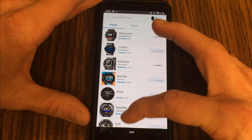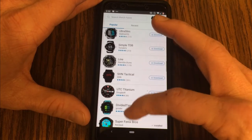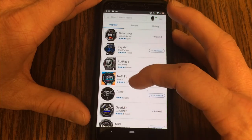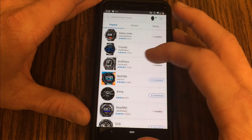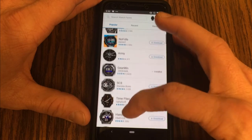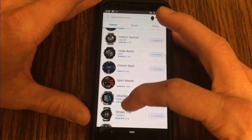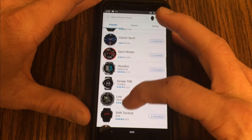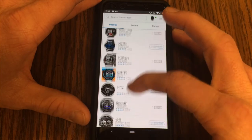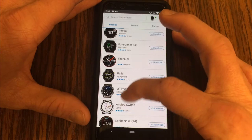Since there are literally hundreds of different watch faces to choose from, I've been spending time going through quite a few of them, and in the near future I'm going to be releasing a video of my top 10 watch faces. To stay connected and not miss that, be sure to subscribe by hitting the subscribe button as well as the notification bell, and I'll put a card linking to that video once it's released as well as a link in the description below.